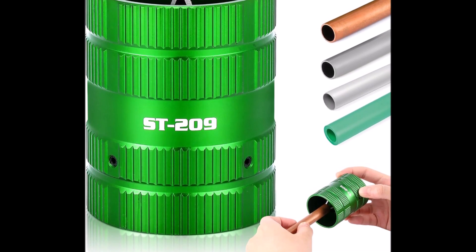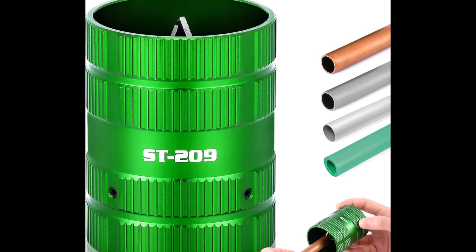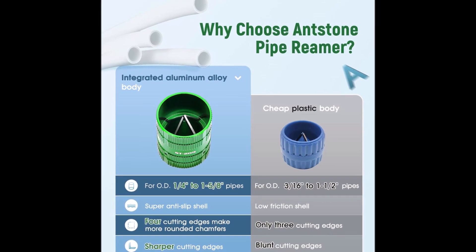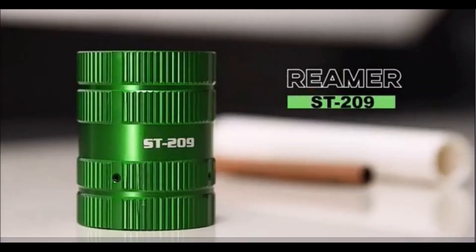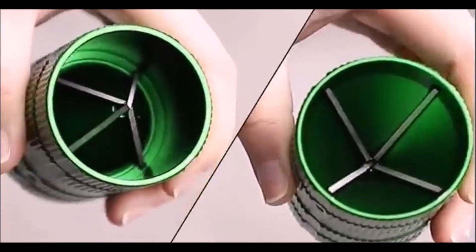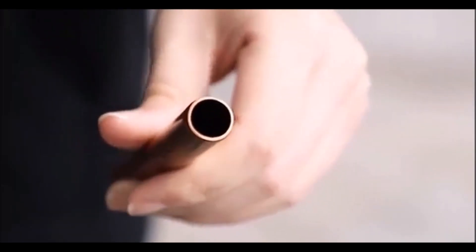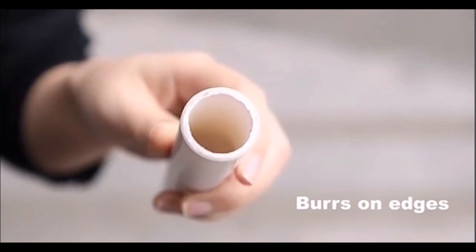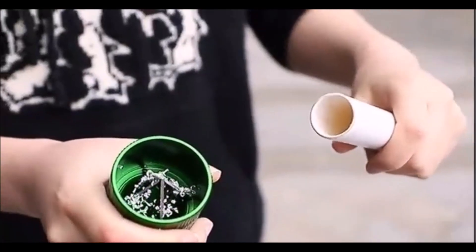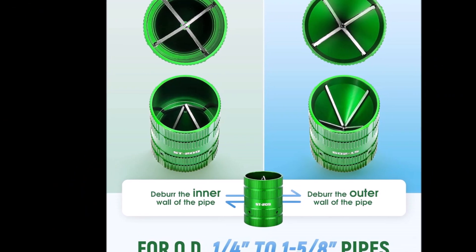The pipe reamer tool is designed for working with copper, aluminum, PVC, and PPR pipes, accommodating outer diameters from 1/4 inch to 1-5/8 inch. Constructed from a single piece of aluminum alloy, it boasts exceptional strength and durability, preventing deformation during use. The non-slip shell enhances grip, making operation smoother and more efficient. Weighing only 0.17 kg and measuring 2 inches in diameter and 2.36 inches in height, this compact reamer is easy to handle and store. Its four sharp cutting edges allow for smooth chamfering, effectively removing burrs from both the inner and outer edges of the pipe.